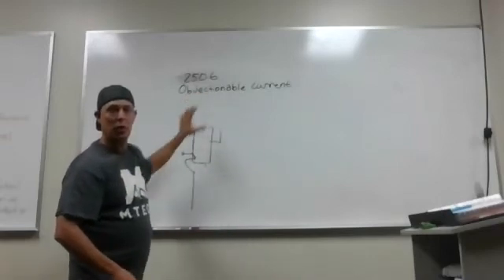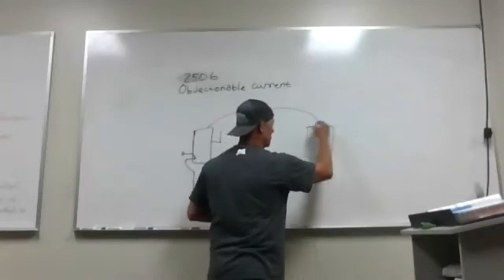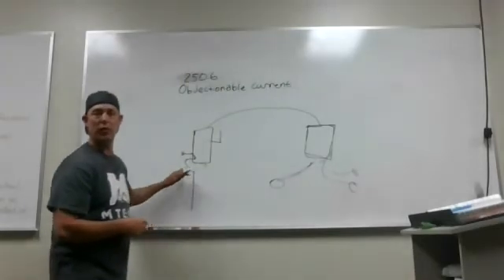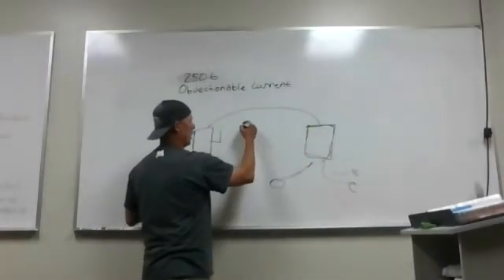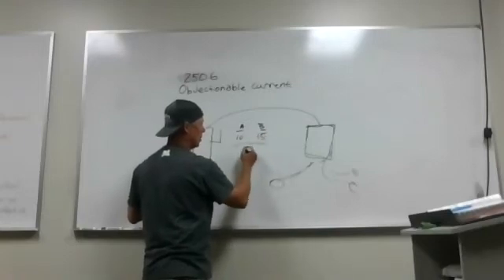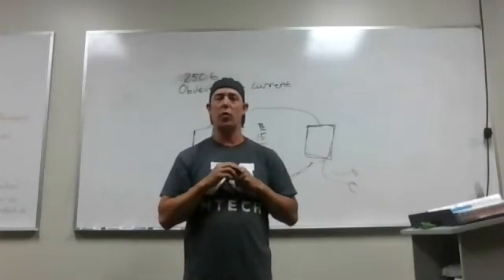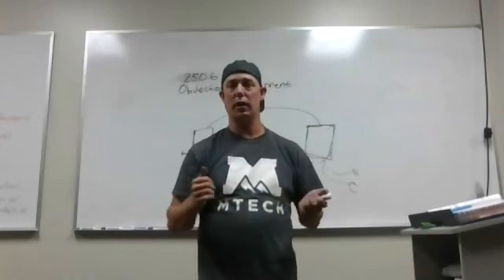What we're talking about is objectionable current, and we don't want that. That bonding is fine at our main disconnect. But let's say we take our feeder over to a subpanel or a panel inside a house, where all our branch circuits get fed. If we bond our neutrals and our grounds in that subpanel the same way we did at the main point of disconnect, you will get objectionable current coming back. If you have A phase and B phase drawing 10 amps and 15 amps, you'll have a neutral come back with 5 amps — and that will happen on your equipment ground. Your equipment ground then becomes a current-carrying conductor, which we want to avoid. We want an equipment ground that is an effective ground fault current path back — the whole point is to trip your breaker when we have a fault.